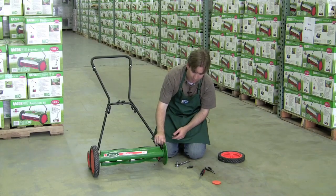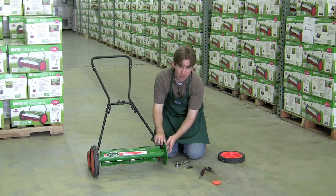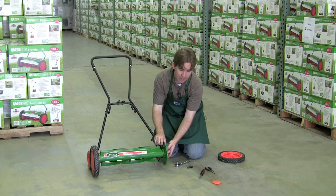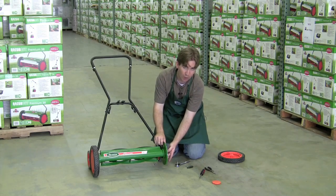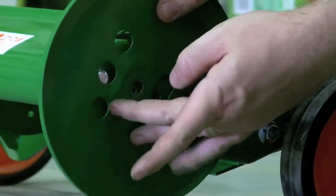Now, on the side of your reel mower there are three different settings. The far right or top setting will go from two inches to three inches. The middle setting will go from one and a half inches to two and a half inches, and the bottom setting will go from one inch to two inches. To make your adjustments, just move the plate up and down between those different settings.